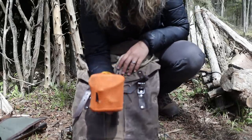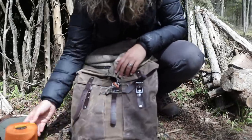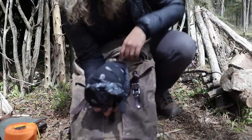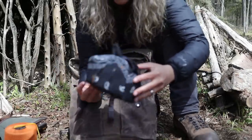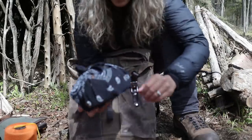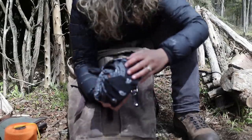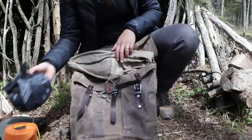Next up I have my titanium pot, made by Toaks — a nice small little pot. Occasionally, though not often, I will bring a kettle out with me. This one is just a cheap anodized aluminum kettle made by Woods, which is pretty good.